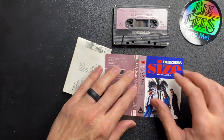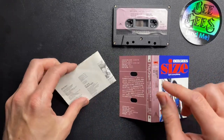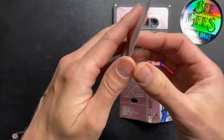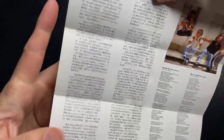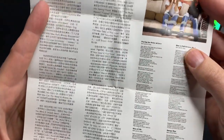Now one of the other things that people love about these releases is the lyric sheets. The lyric sheets come with the foreign language pictures and then the English lyrics.